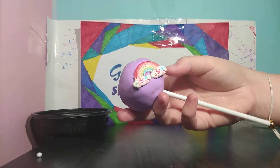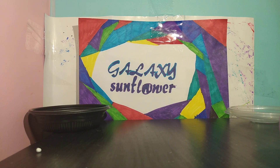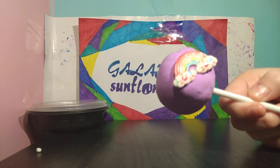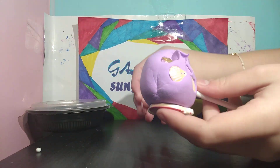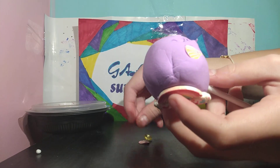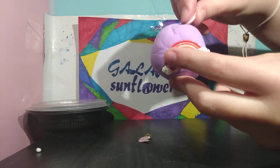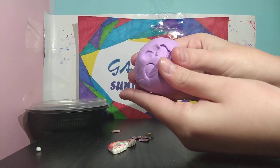I think it's really cute. Sorry guys, we're having technical difficulty since we're filming on my phone. It's kind of hard to control and it keeps falling. So I'm going to go ahead and take these charms out. Take the rainbow out. We're just going to squish that.